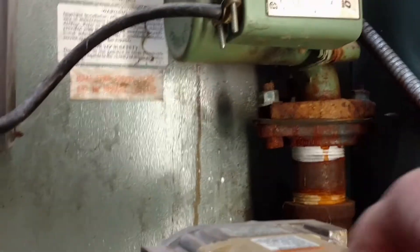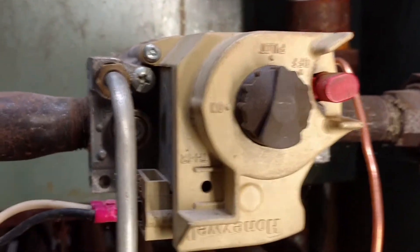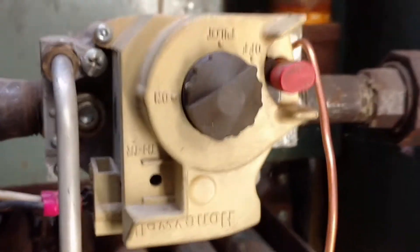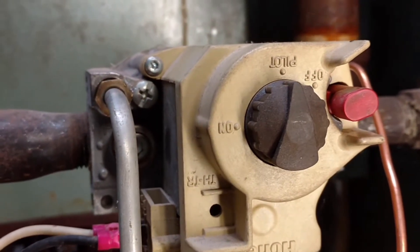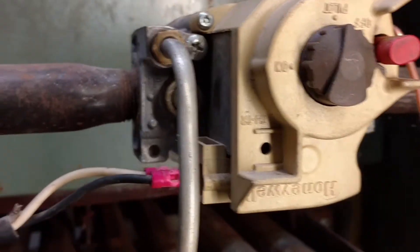Okay, now it's on pilot. So it goes: off, and you have to push this button in to get it to pilot — or use two hands. That's an interlock to make sure it doesn't just get turned on by some little kid or some adult who just shouldn't know how to work a gas valve.